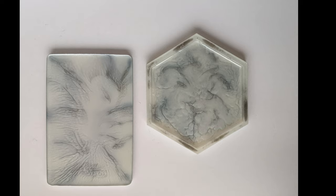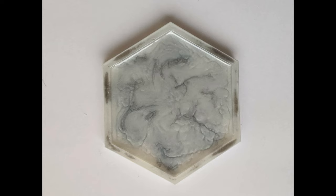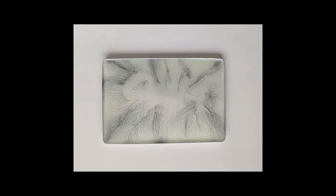Hi guys and welcome back to my channel Crafty Bonker. In this video I will be showing you how to make these trinket dishes with marble effect, so let's get started.